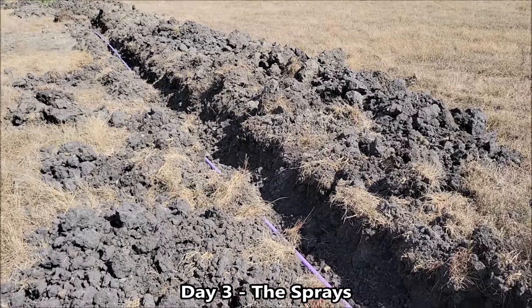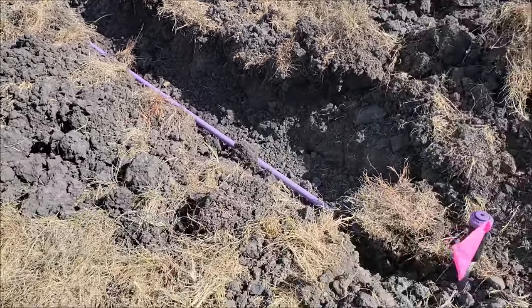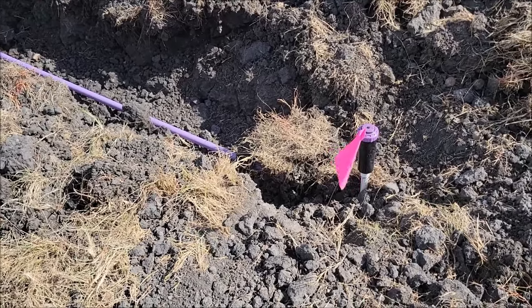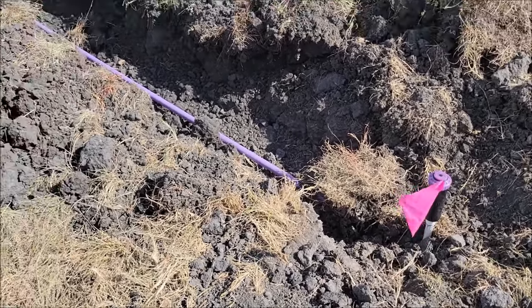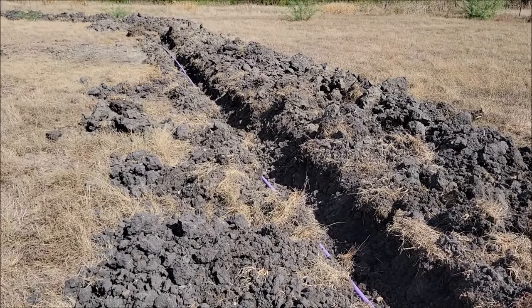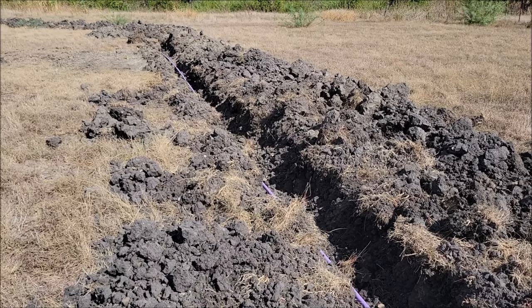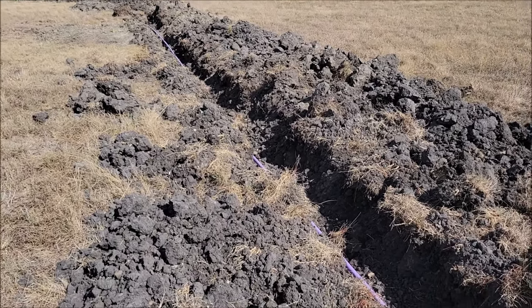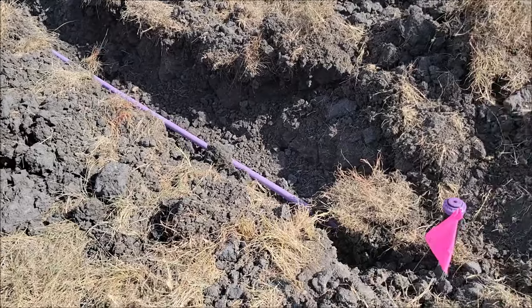We've got basically steps two and three done today. Step two was to get the lines put in and the sprinklers, which we have here. Step three was to get the county to come out and check it out — they came out and approved the tank and everything. They've got to come out one more time after we get all of this hooked up to check the alarms and the sprays, and then we're done.